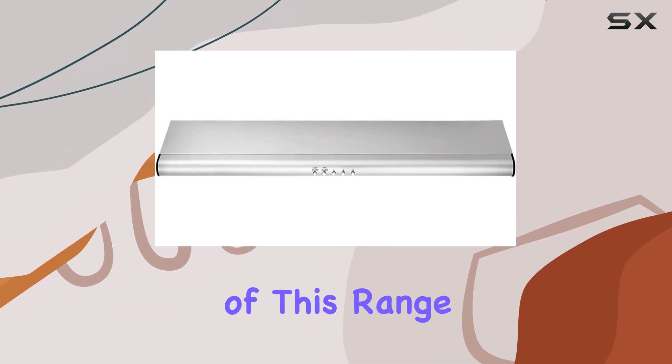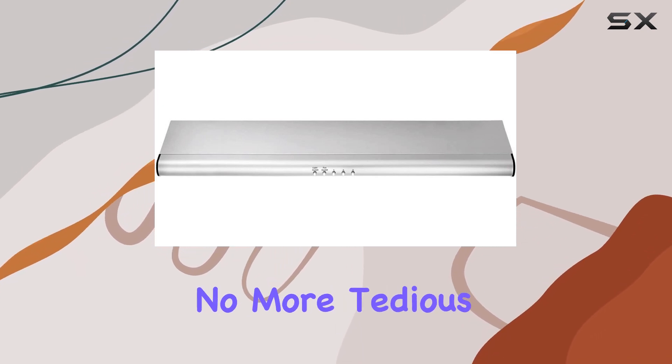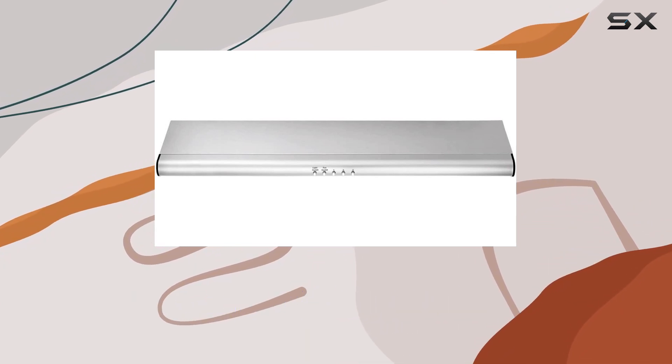One standout feature of this range hood is its dishwasher-safe filters, making cleanup a breeze. No more tedious hand-washing or expensive replacements — simply pop them in the dishwasher, and you're good to go.